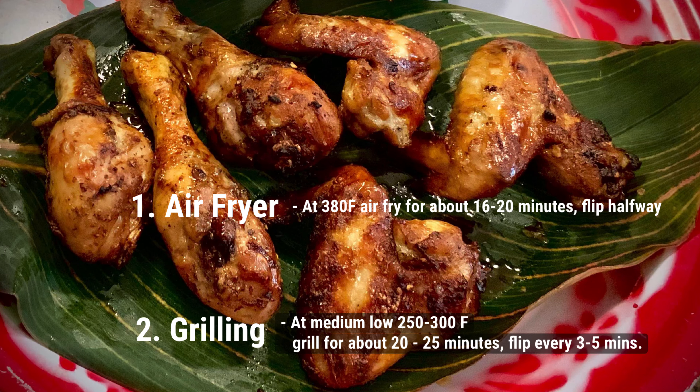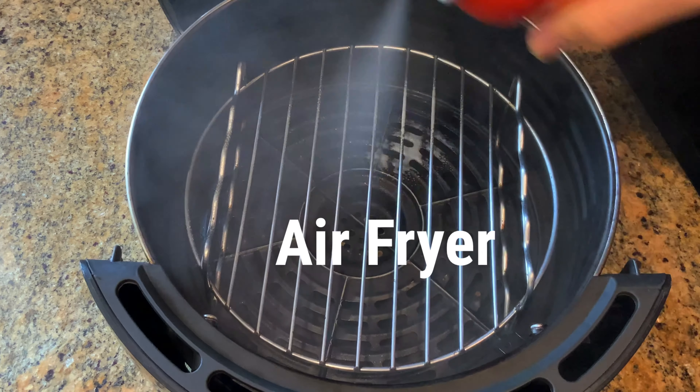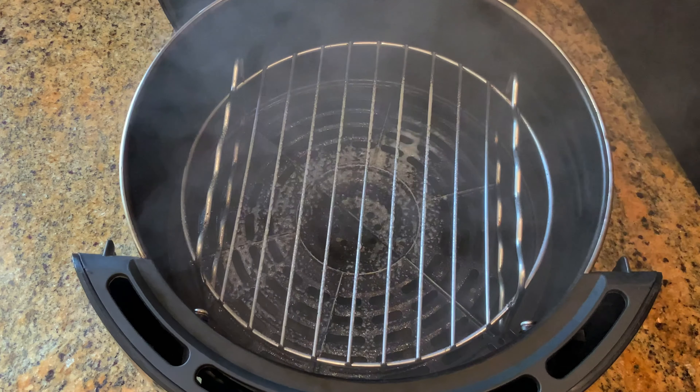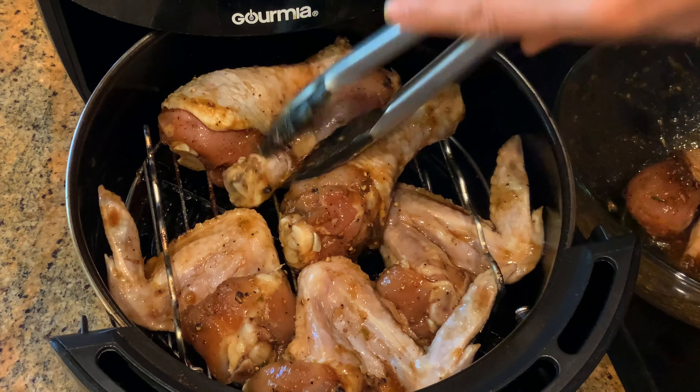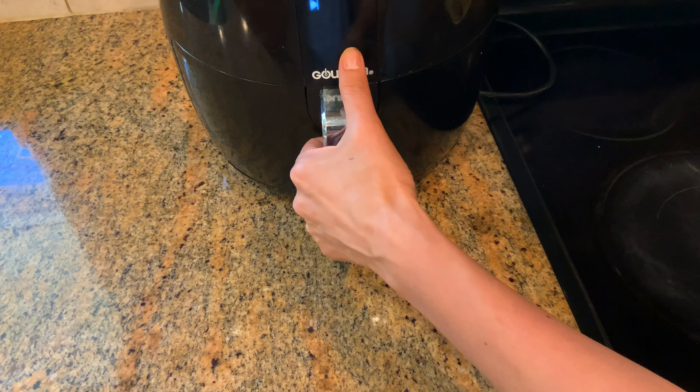We can cook these chicken wings two ways: air fryer and grilling. I'll show you how to cook with an air fryer. First, oil the rack, then place the chicken in. Air fry at 380°F for 8 minutes.